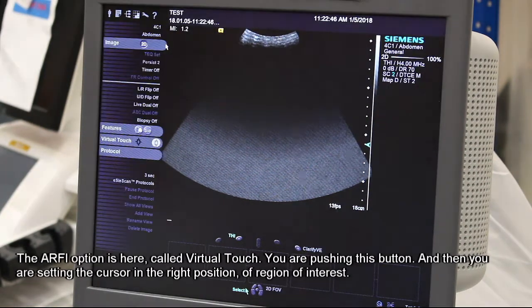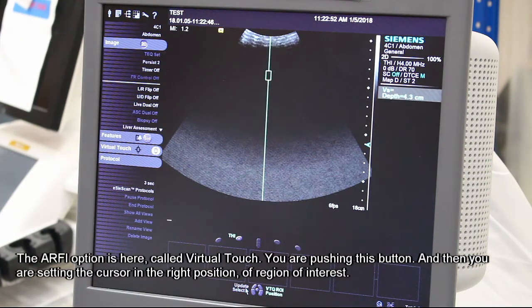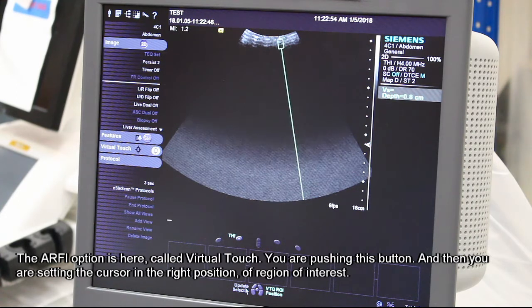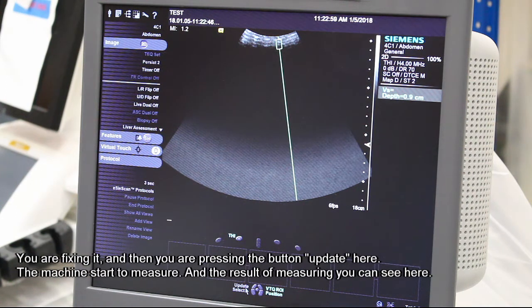The RFI option is here called Virtual Touch. You are pushing this button, and then you are setting your cursor in the right position of a region of your interest. You are fixing it and then you are pressing on the button Update here.